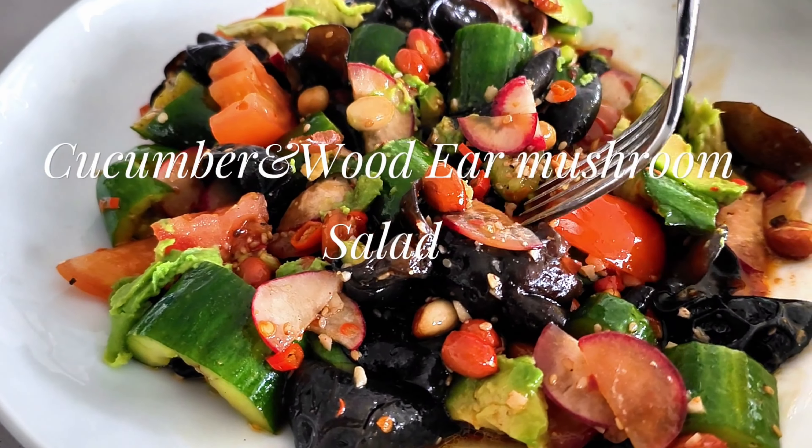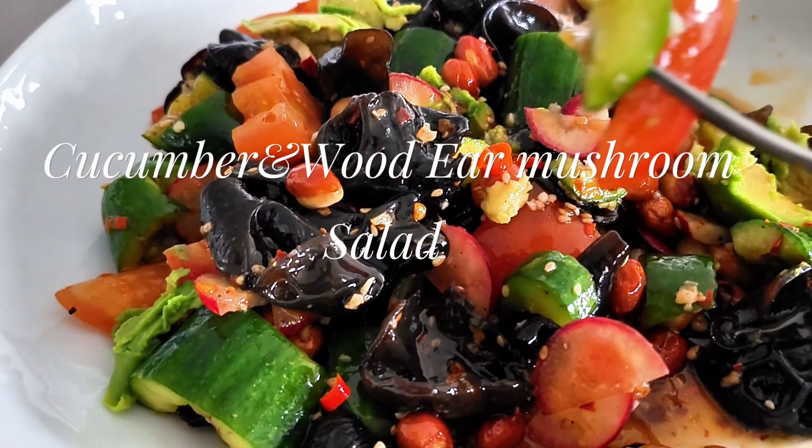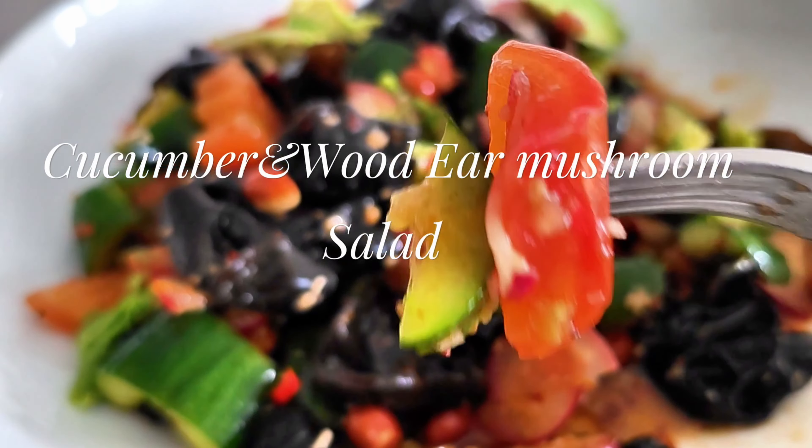Hello everyone! Oh boy, it's about 85 degrees out there today. So let's make one of my favorite salads: cucumber and wood ear mushroom salad.